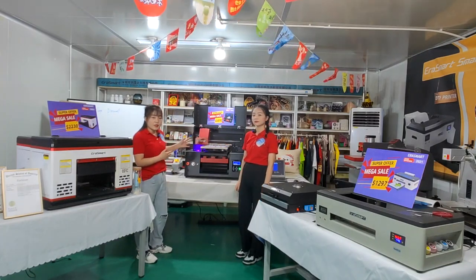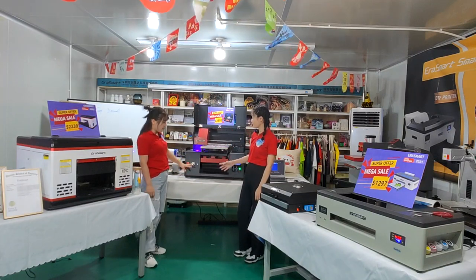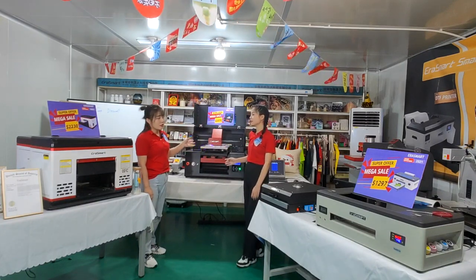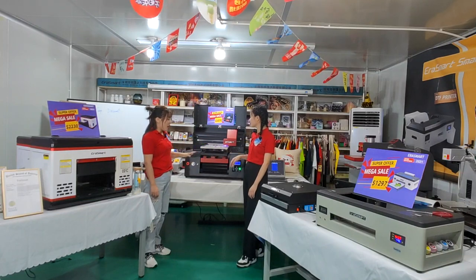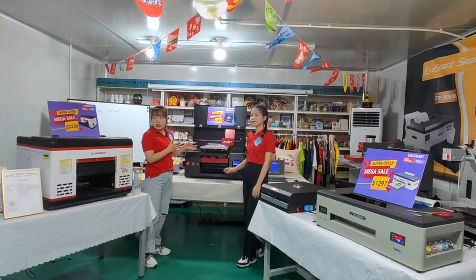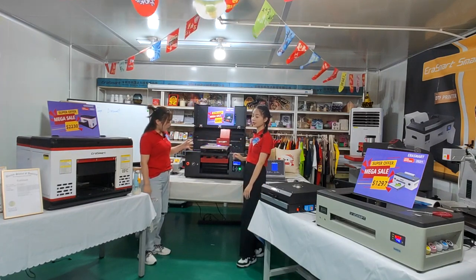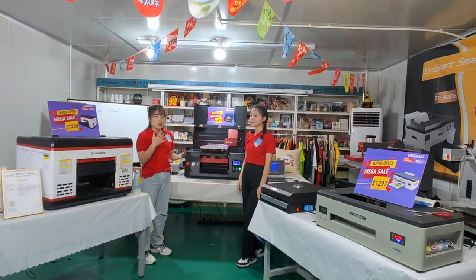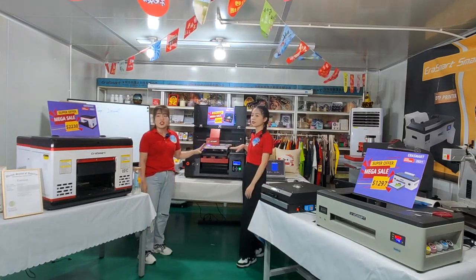Now I will continue to introduce this printer. For this UV DTF printer, the printing size is 33 and 80 — 60 cm. The printing head is about 18 cm. And 80 to 60 meters. It can also reach up to 20 to 30 meters.